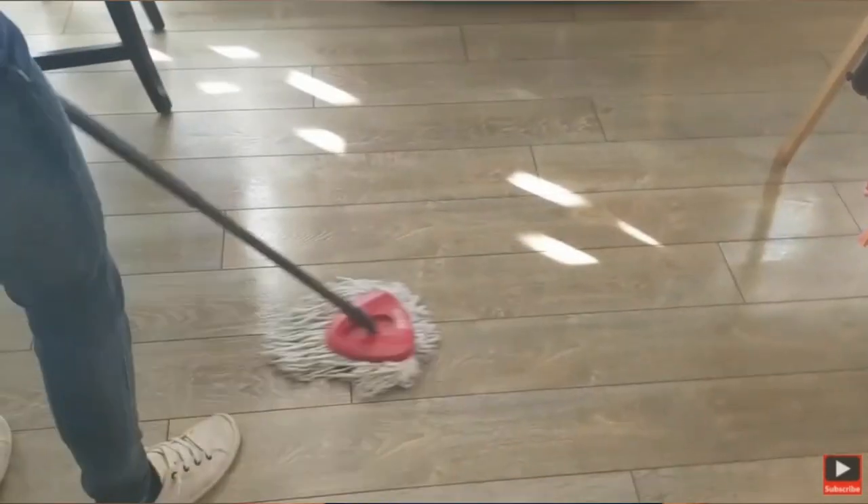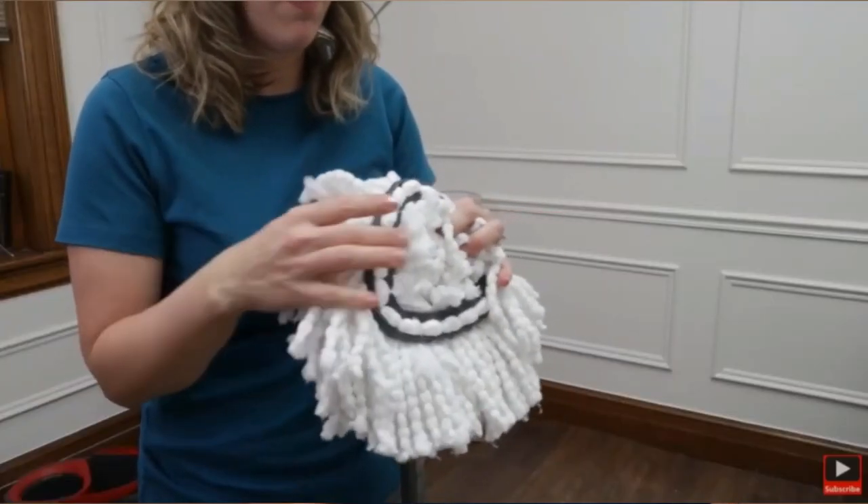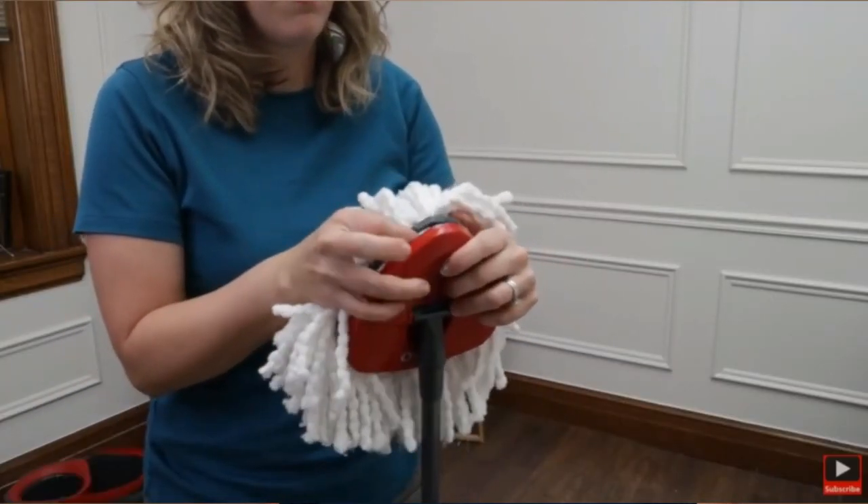If you have a traditional mop, after you finish mopping your floor, rinse out your bucket and fill it with clean water and a little disinfectant to give your mop a final clean rinse so that it is ready to go for your next mopping job. If you have a detachable mop head that is washing machine safe like this one, be sure to pop it off and throw it in the washer after each use.